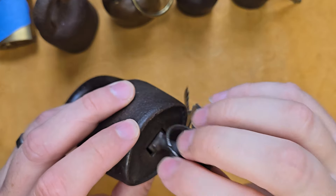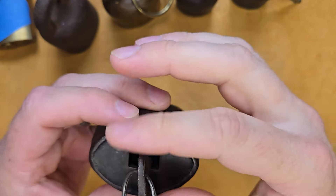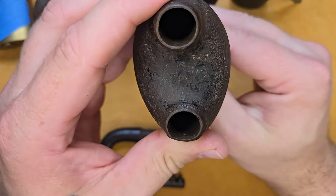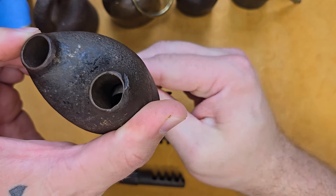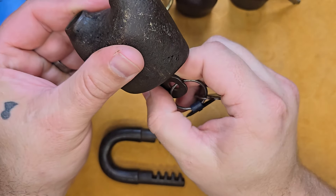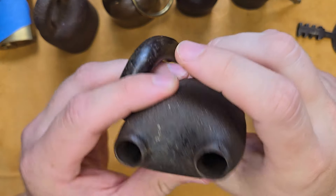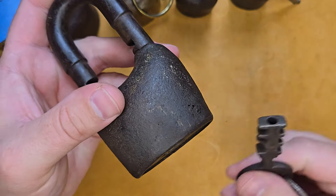You just slide the key in like that — even the key has extra space — and you just turn it like a regular key. This one you can only turn it a quarter of the way and out comes the shackle. If we take the shackle out and close it, you can see the locking bars which lock on both sides. I'm guessing this is my oldest lock — the patent on these is 1871 to the 1950s, so it's somewhere in that age era.